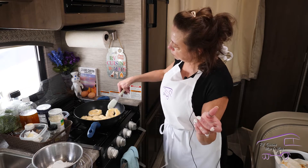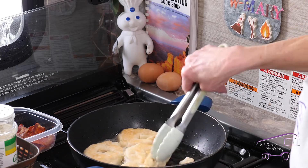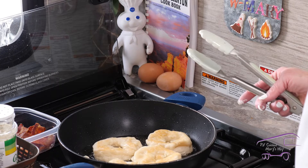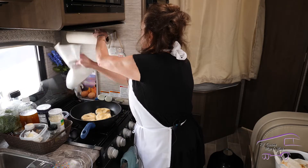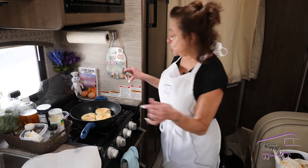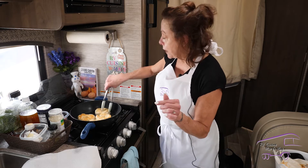Look at this — they're getting brown! I'm going to move them around. I'm going to drain them on a paper towel on my plate, then dunk them into the powdered sugar while they're hot so they absorb all that sugar.